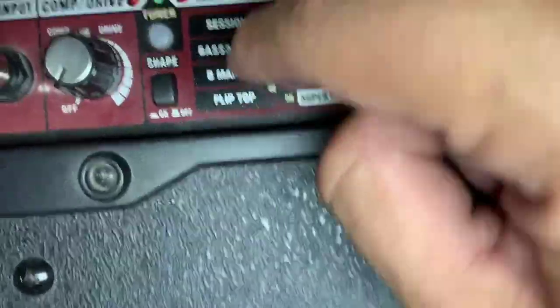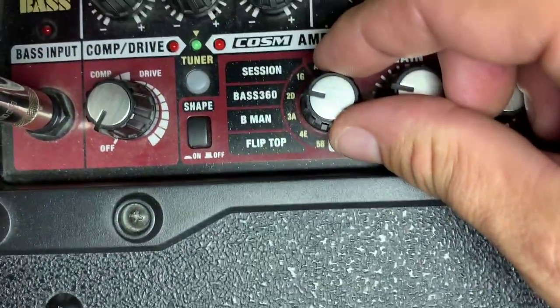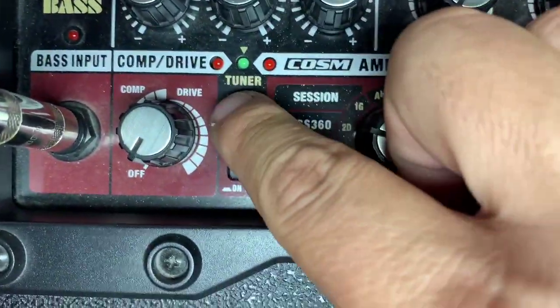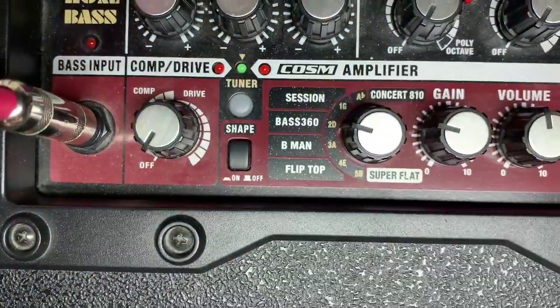Based on what setting you have on here, it shifts the tuning — so if I have it there, I'm tuning to a D. If that's clicked on and engaged, you won't be able to hear anything, so you want to keep that turned off.